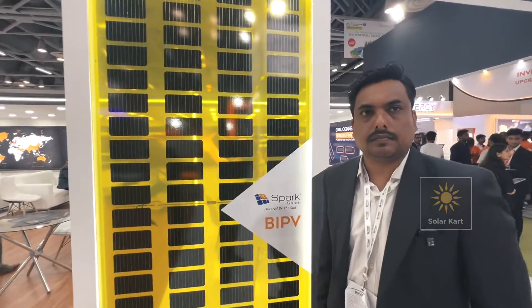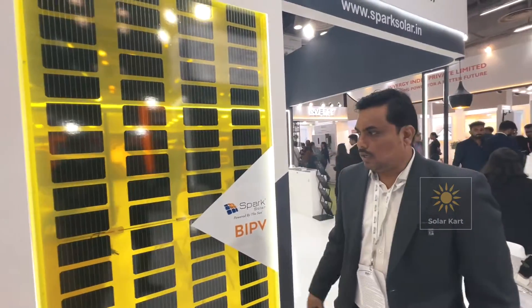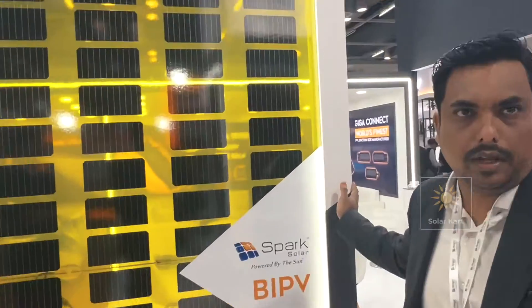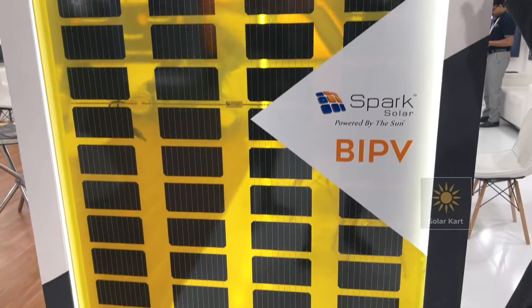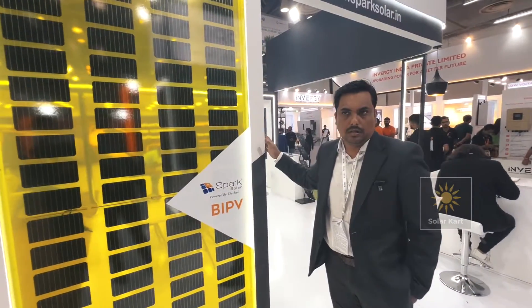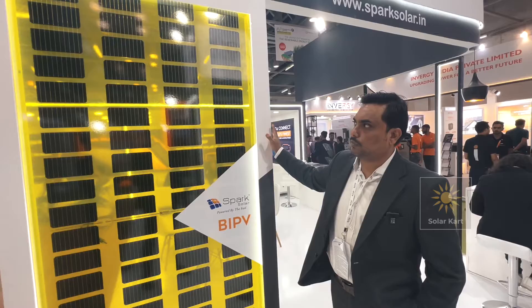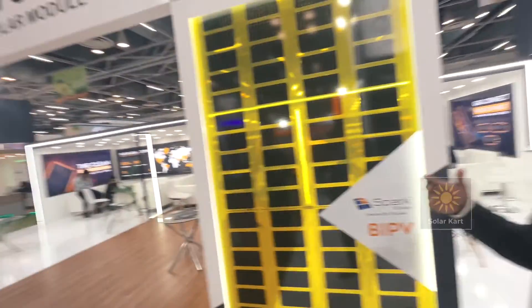Here we have a VIPV module. This is called a VIPV panel, which is building-integrated photovoltaics. It's totally integrated into window facades and penthouses. For window facades, to keep the in-stop mirror, we can use this panel and take the output of it. It is a totally customized module. Normally we can get it in different colors as per the building and the infrastructure.